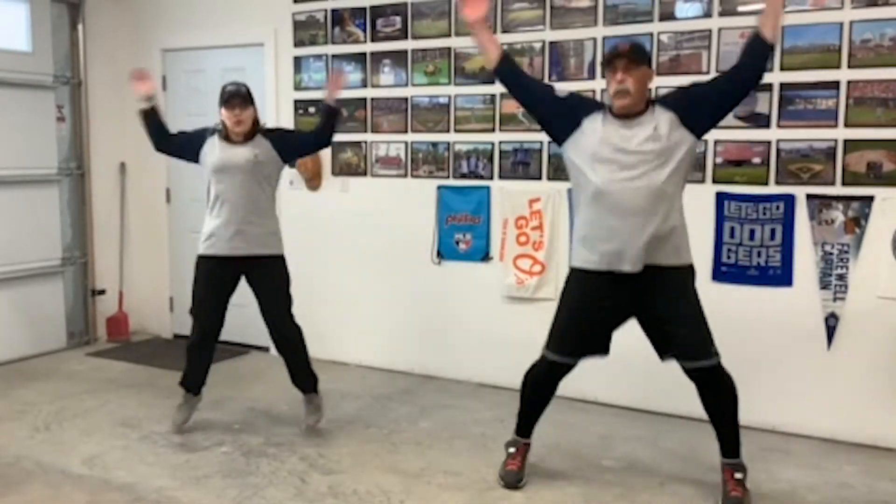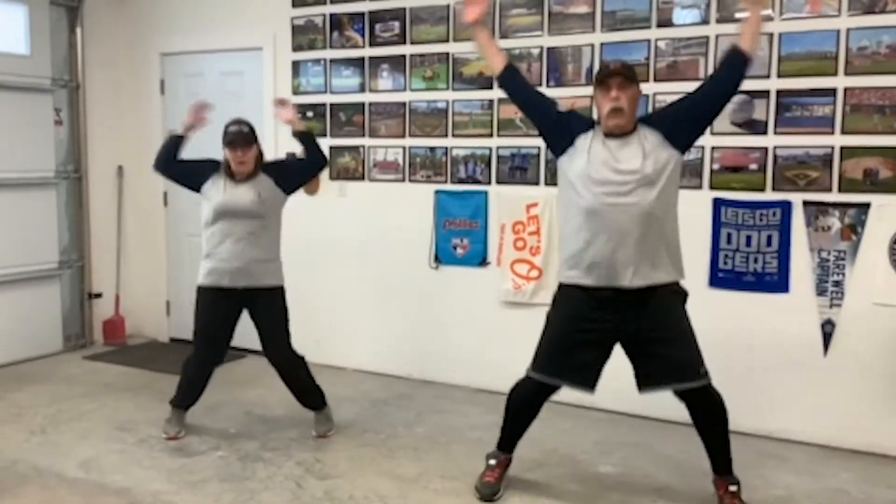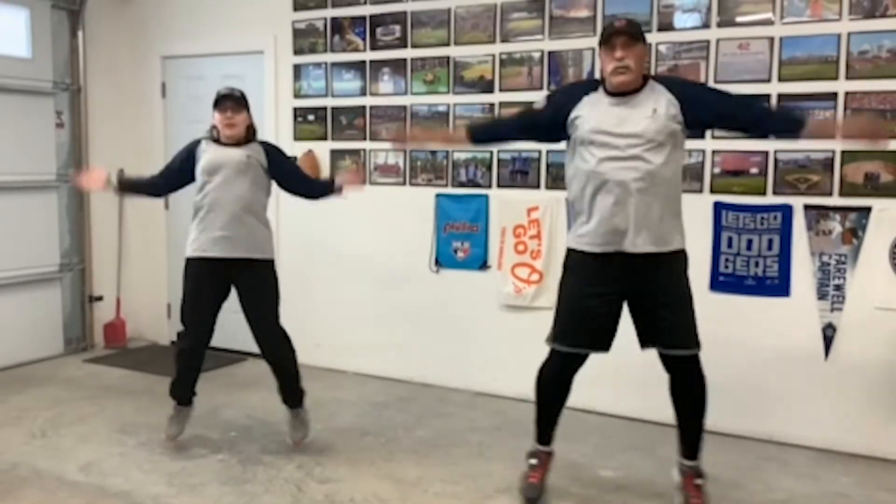So we're going to do some jumping jacks now — good for your cardio. We're going to do them as a team. Everybody together, we're going to do 10 of them and yell out the numbers as we go through them. Ready? One, two, three, four, five, six, seven, eight, nine, ten.